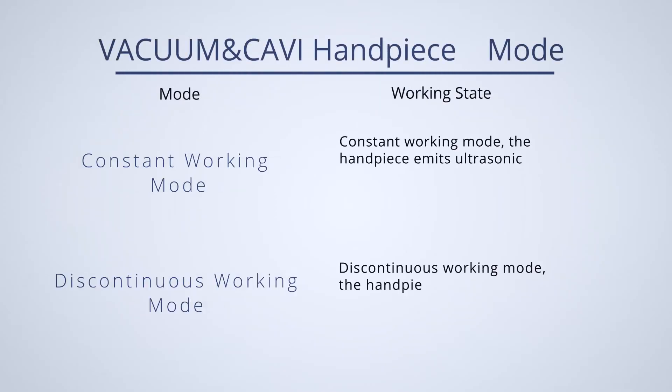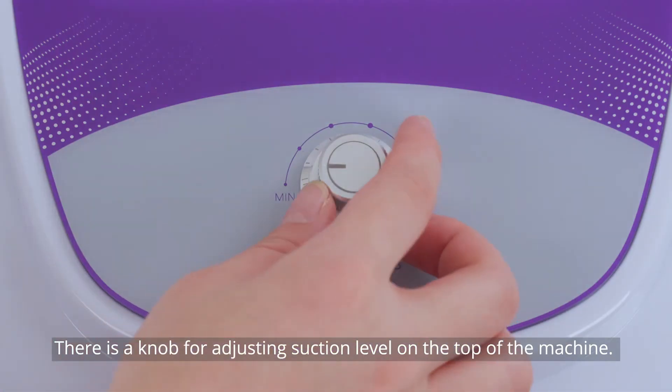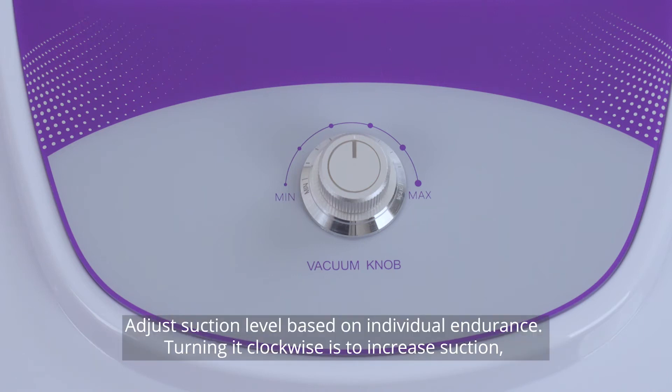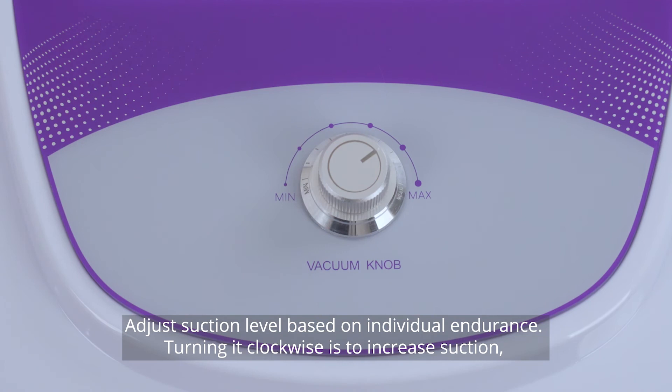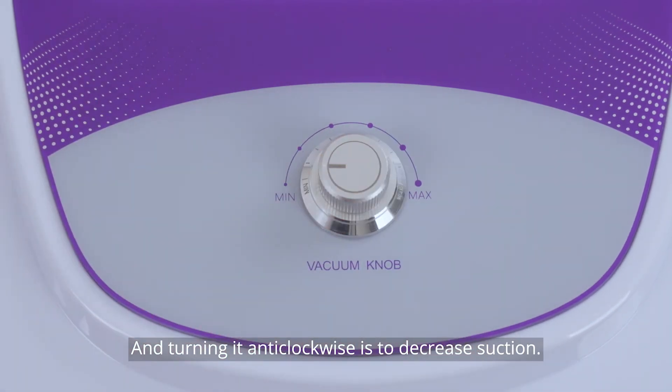In constant working mode, the handpiece emits ultrasonic waves constantly after the start button is pressed. There is a knob for adjusting suction level on the top of the machine. Adjust the suction level based on individual endurance. Turning it clockwise increases suction and turning it anti-clockwise decreases suction.